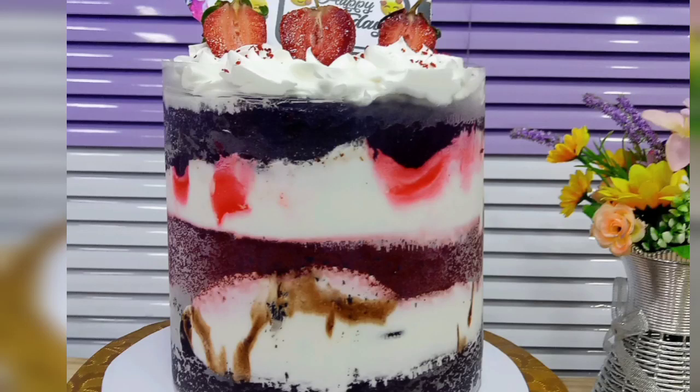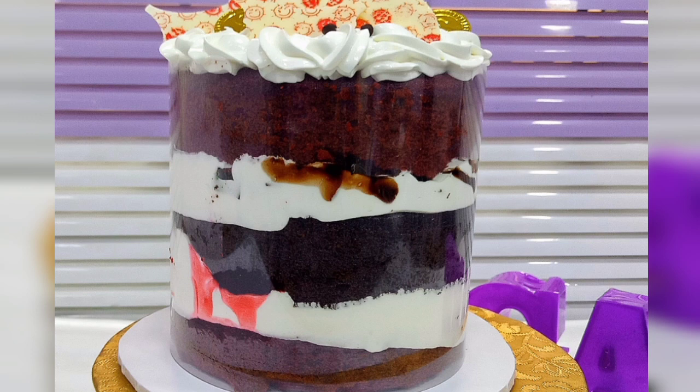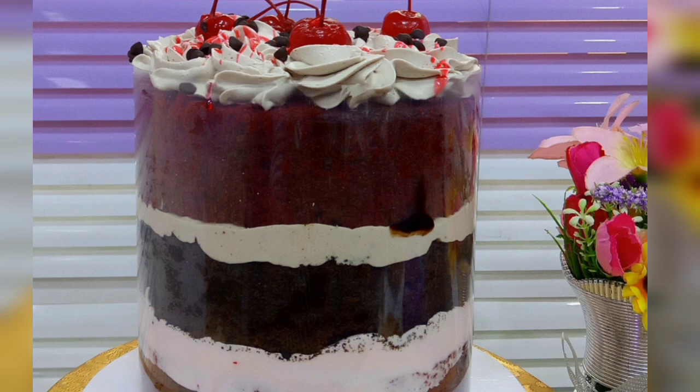Hello everyone, welcome to my channel. In this video I will teach you all how to make this beautiful acetate semi-naked cake. If this is something you're interested to watch, sit down, relax and enjoy the video.